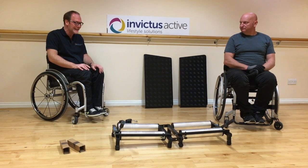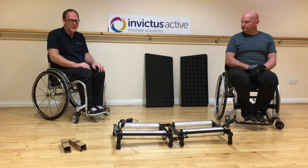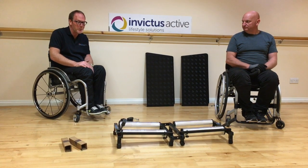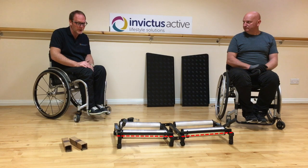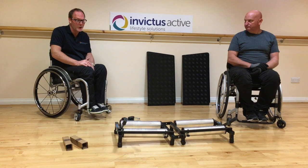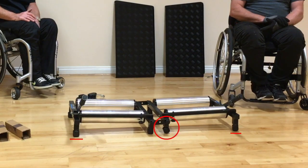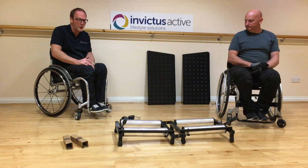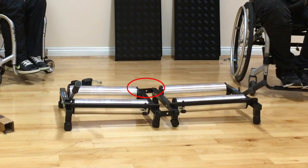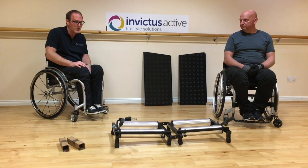Having opened the trainer out, the next thing we're going to do is fit the cabina. To do this, we need to identify the front of the trainer. This is recognisable because there's a bar at the front and no bar at the back. We then want to tighten up the four thumb nuts, which are the two at the front and the two at the back. So first, let's fit the cabina to the front of the trainer.